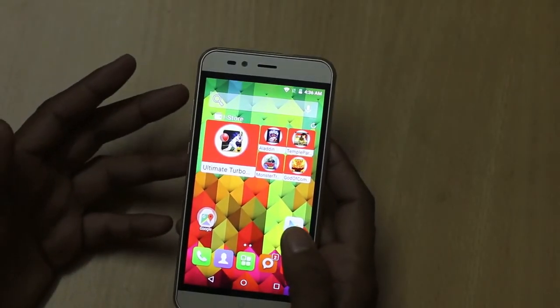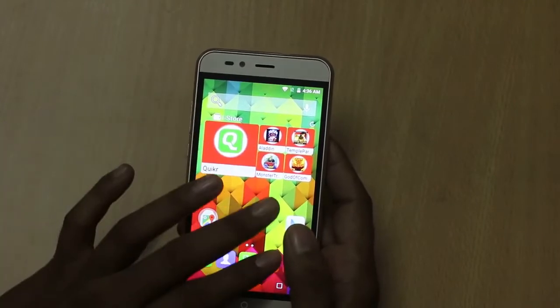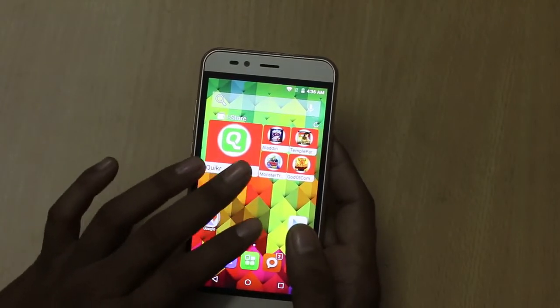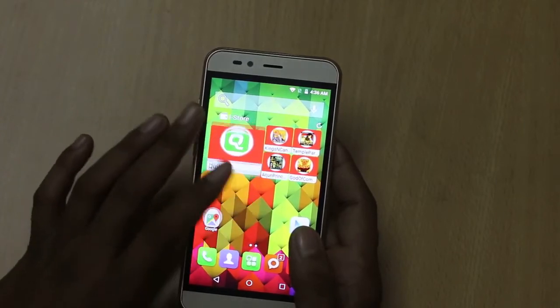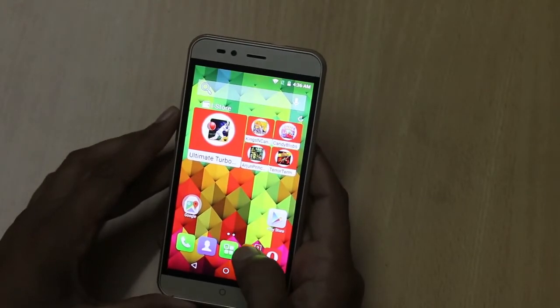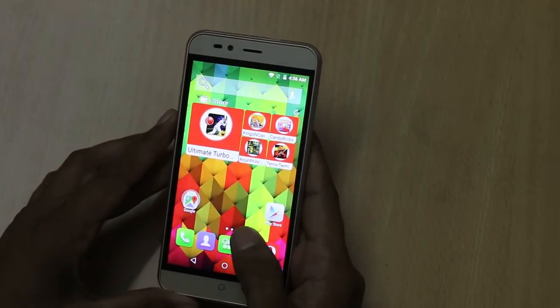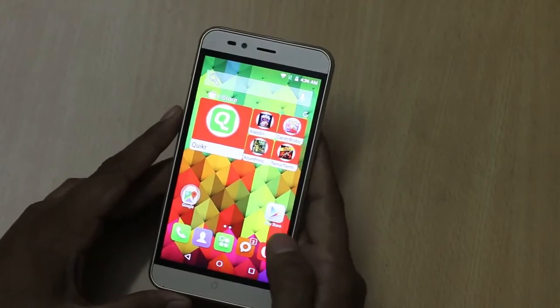On the specifications front, it features a 5-inch HD IPS display and it is protected by diagonal glass. It has a resolution of 1280 by 720 pixels. The resolution is pretty good and you will not find any problem with the resolution. It has a decent viewing angle.